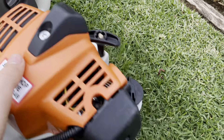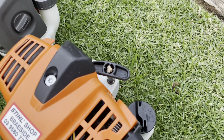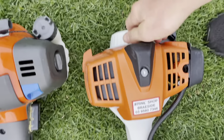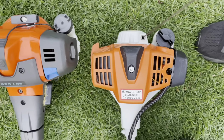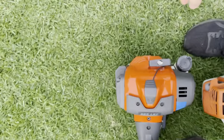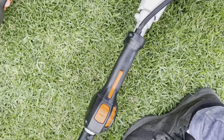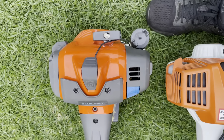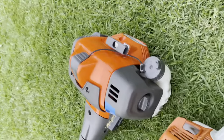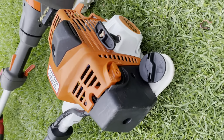Turning over to the muffler and pull start: the Stihl has an Easy Start spring in it, which I'm not a fan of at all. When you pull it, it has a lot of resistance. The Husqvarna pulls over much more smoothly and feels like it has a lot less compression. There are also no complicated springs in there to break when you need it most — I much prefer the Husqvarna pull start design.